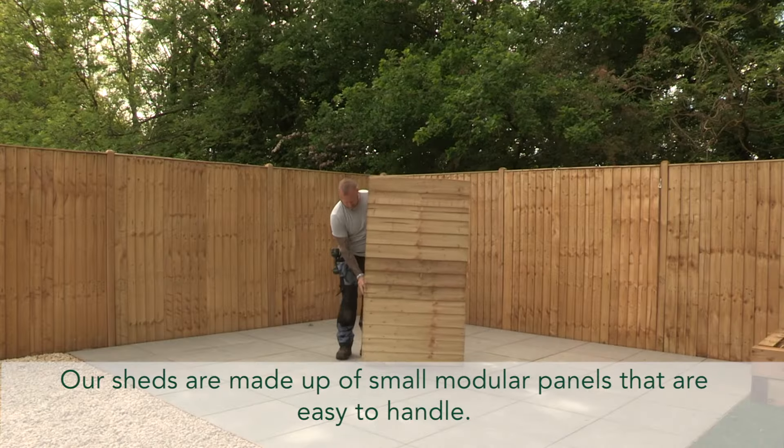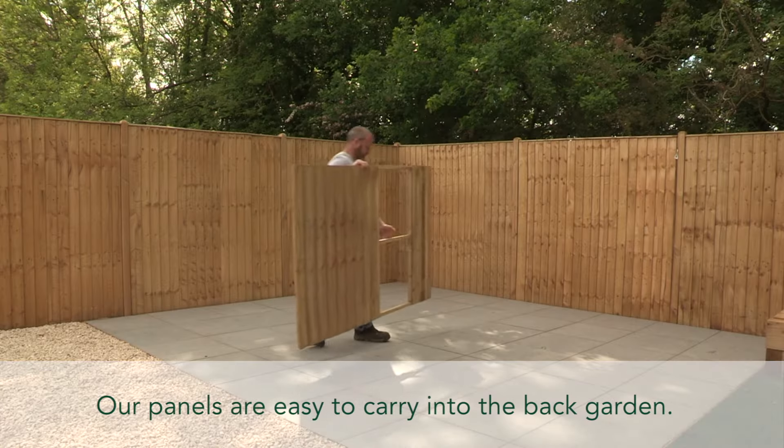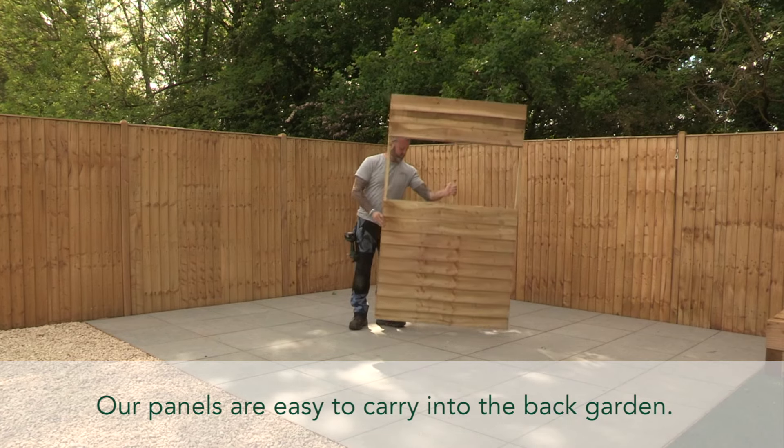Our sheds are made up of smaller modular panels that are easy to handle and easy to carry into the back garden.